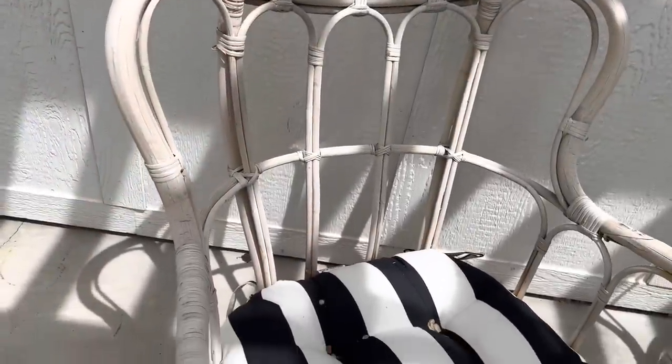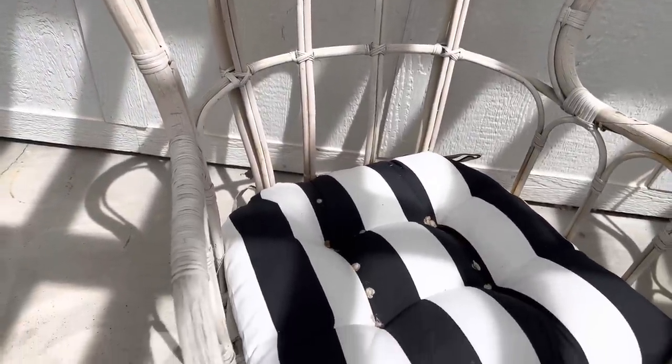Here's a close-up so you can see kind of the bleached-out wood. It's really dry, and it needs something on it.